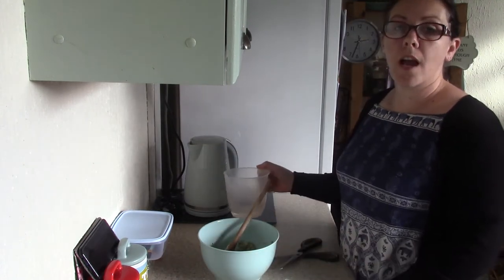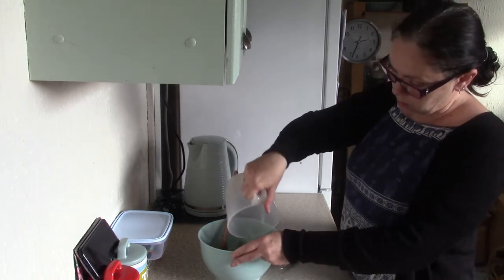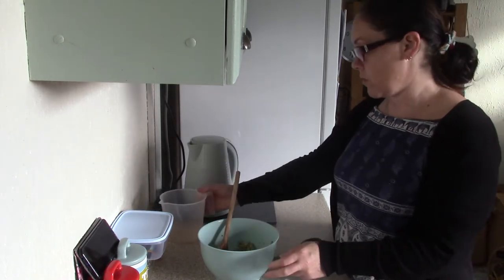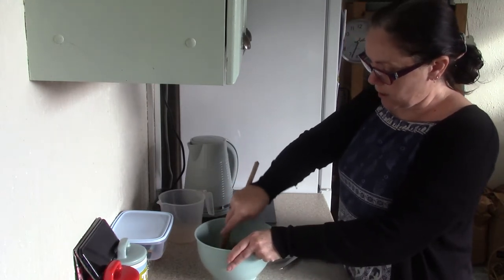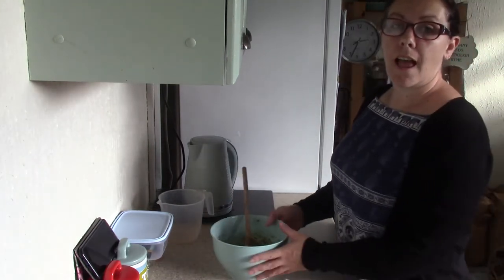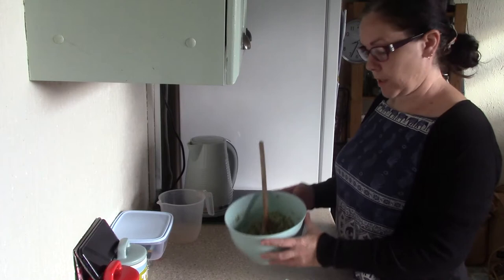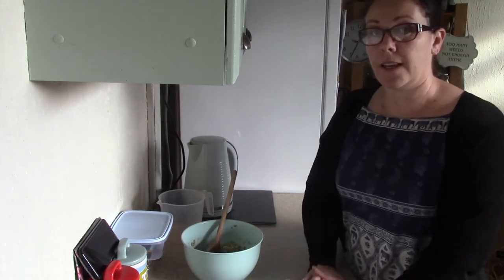I've got the stuffing in and I'm going to add 300ml of boiling hot water — not the 400ml because I don't want it too squishy but I don't want it too dry either. I'm just going to let that soak up the water for a minute and while that's soaking I'm going to get my mince out.